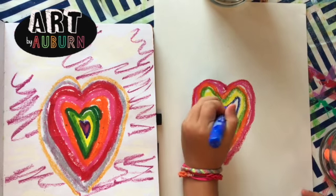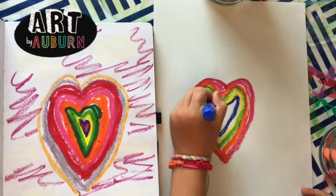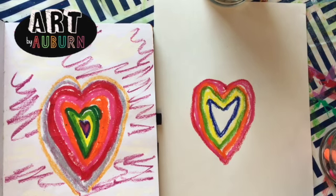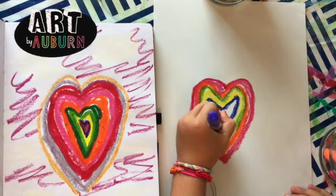Make sure you fill it in really good. Then we're gonna do purple. I'm just coloring it in.